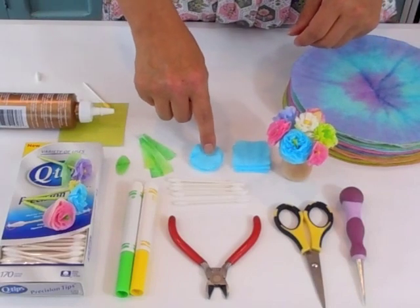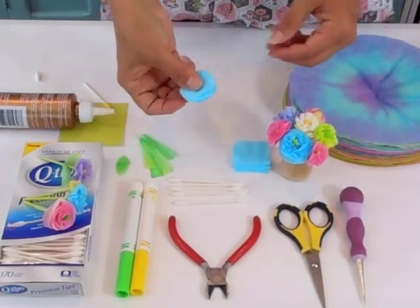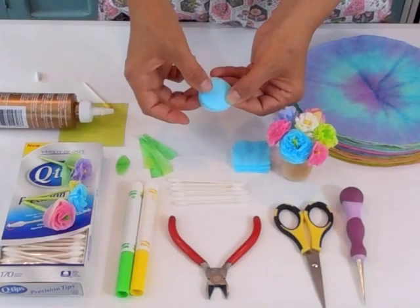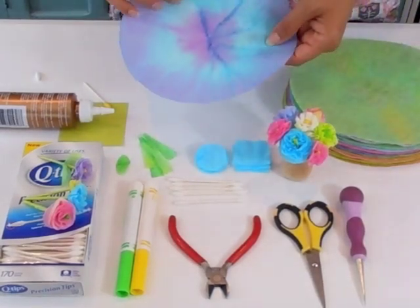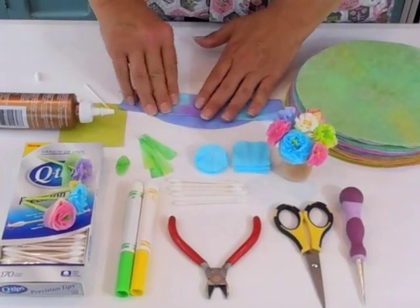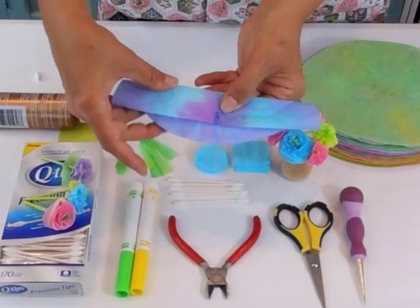Now you want to cut your circles for the petals from the coffee filters. You're going to need at least six circles, and these circles are about an inch and a quarter to an inch and a half in diameter. To cut them, fold the coffee filter in half, and then fold it again so that this band here is about an inch and a half wide.